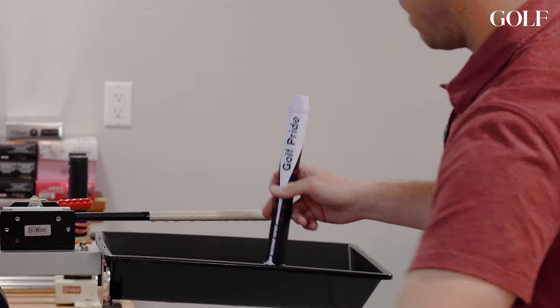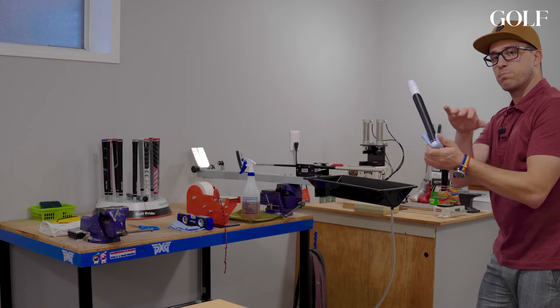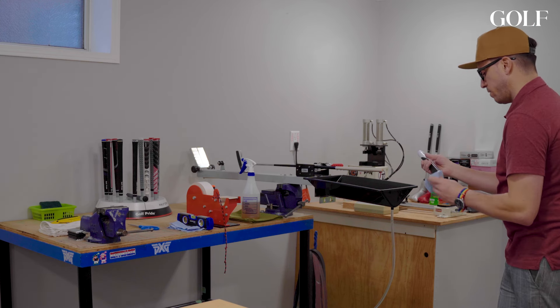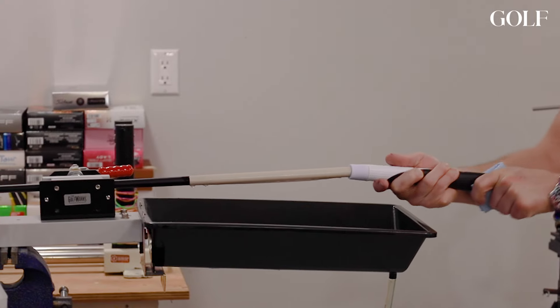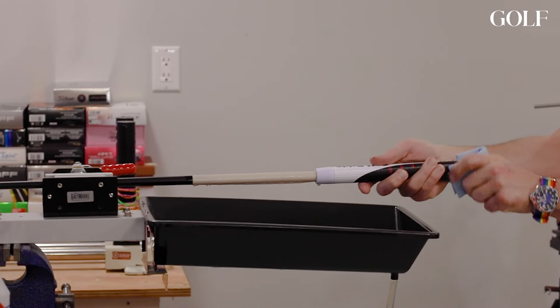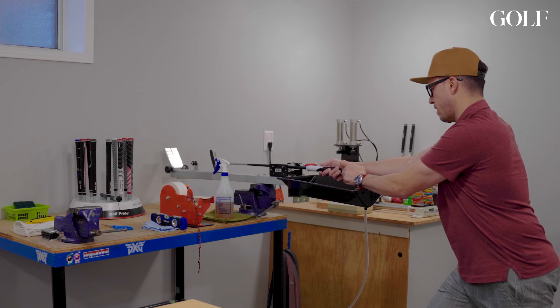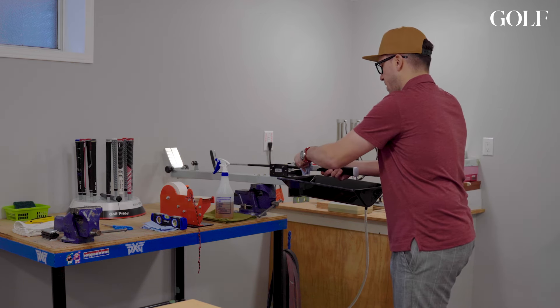I'll grab my extra little piece of paper towel and clean off the end because I don't want to get sprayed with any extra solvent. I like to hold the grip with a little towel — push that on, and the grip goes on.